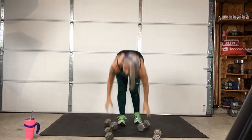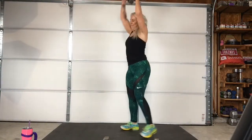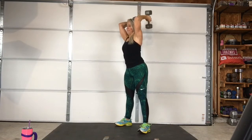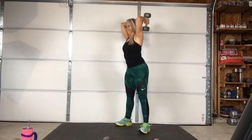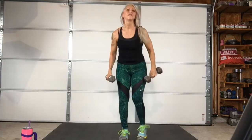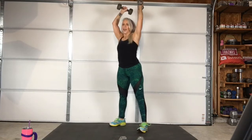3, 2, 1 — come on! 3, 2, 1 — stop. All right, my form is slacking. I'm going to go a little lighter. Three, two, one — go.